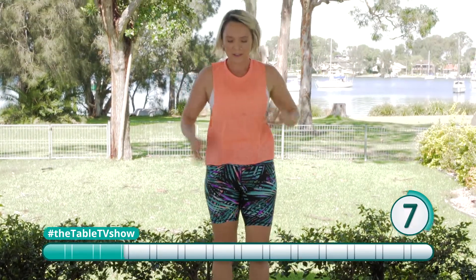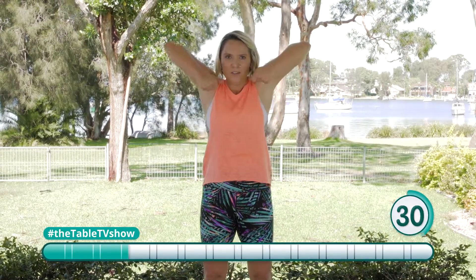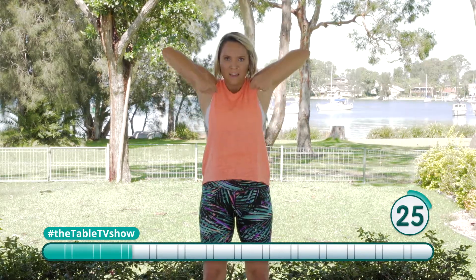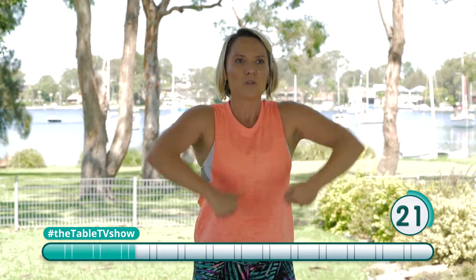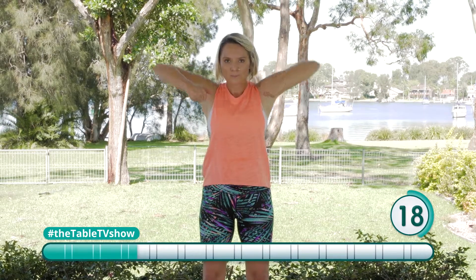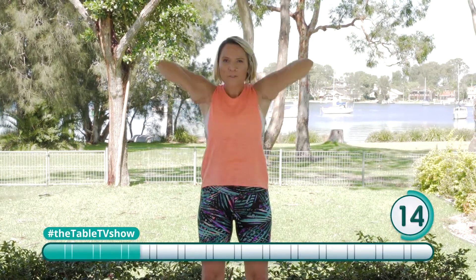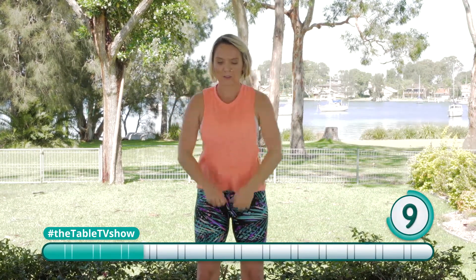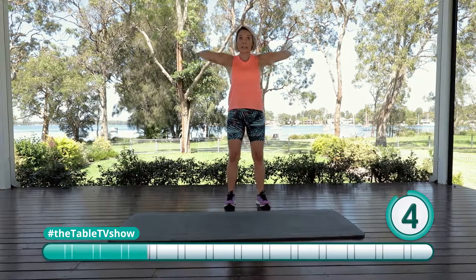We've got the pull movement. The pull movement we're doing today is upright row. We can do that without a weight — we're still going to engage those muscles. I want you to imagine you've got a bar that you're holding with both hands, lifting it up to about your chin, and squeezing your shoulders and those shoulder blades at the back. If you do have anything at home like a pull-up bar that you can attach to the back of a door, pull-ups are a great exercise.